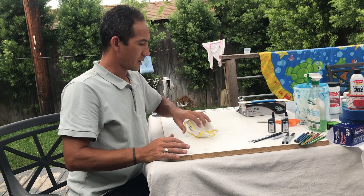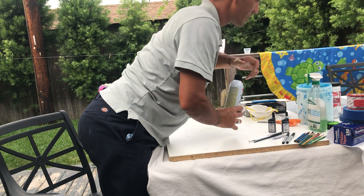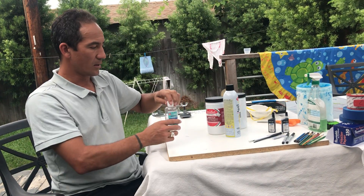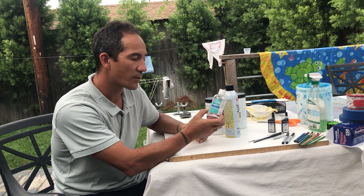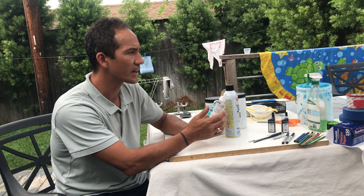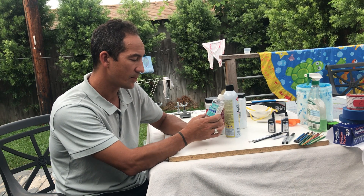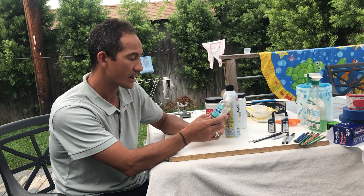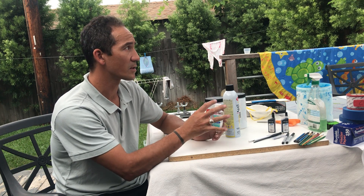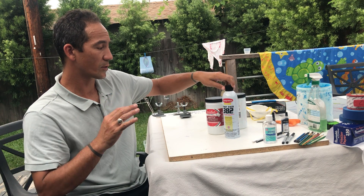I'll mention some other things you don't necessarily have to purchase, but if you've got a budget they could be useful. This is glycerin from Rite Aid — it's in the first aid section. It's about six dollars a bottle. When you mix ink and add a little bit of this, it slows down the drying time, which is convenient so your stencil and screen doesn't clog.